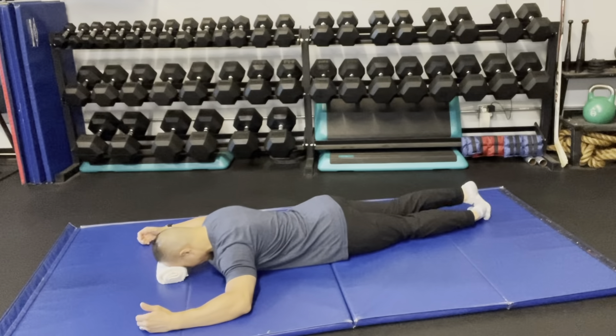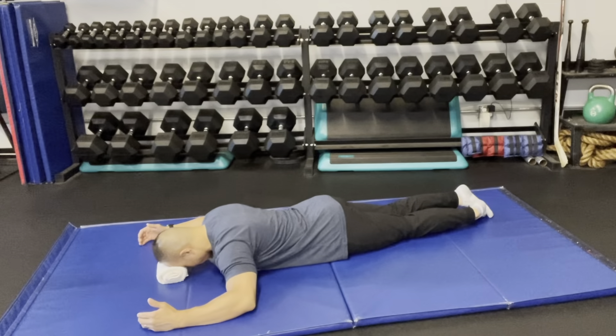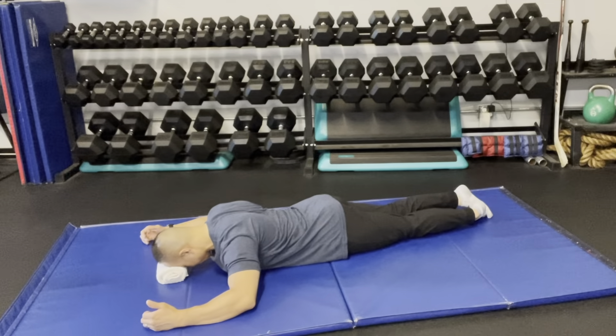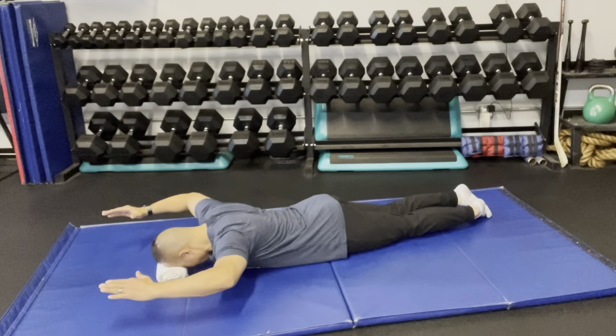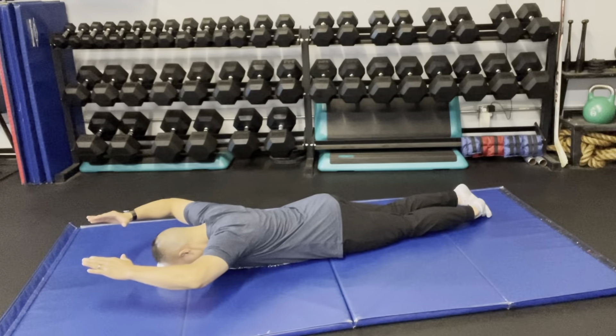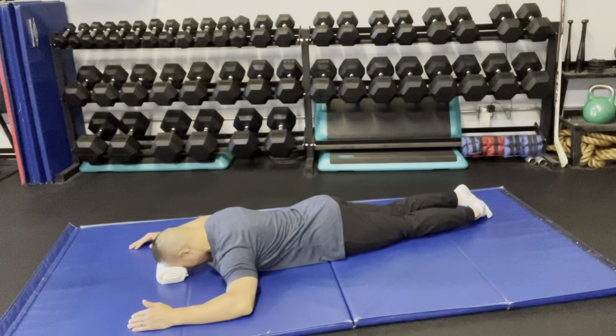There are two different variations to this. The first one is you're going to go into a diamond motion. I'm going to pinch my shoulder blades, then my arms go up. From there I'm going to try to form a diamond over my head with my thumb and index fingers, then bring it back and lower my arms down and relax the shoulder blades.